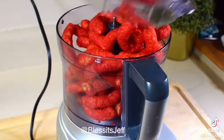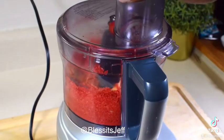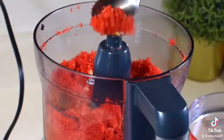From there, go ahead and crush your Cheetos. I'm using puffs, but feel free to use crunchy or whatever you like. This is how you want it — a nice, smooth consistency.